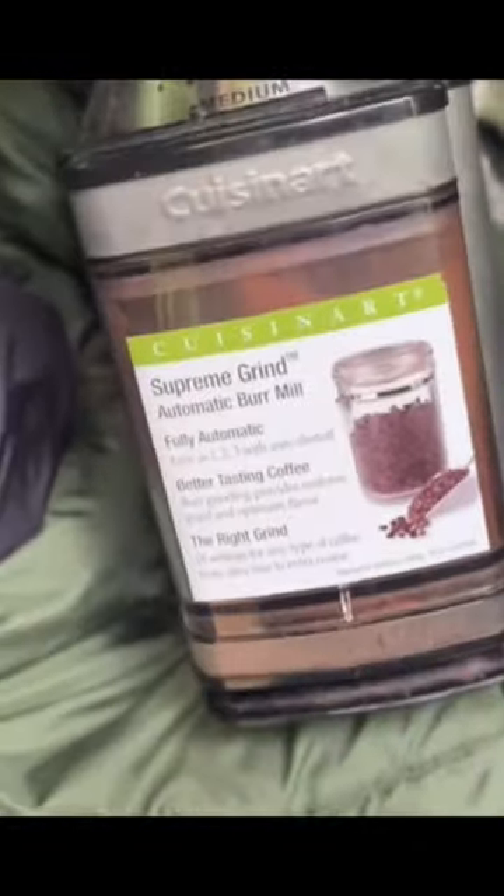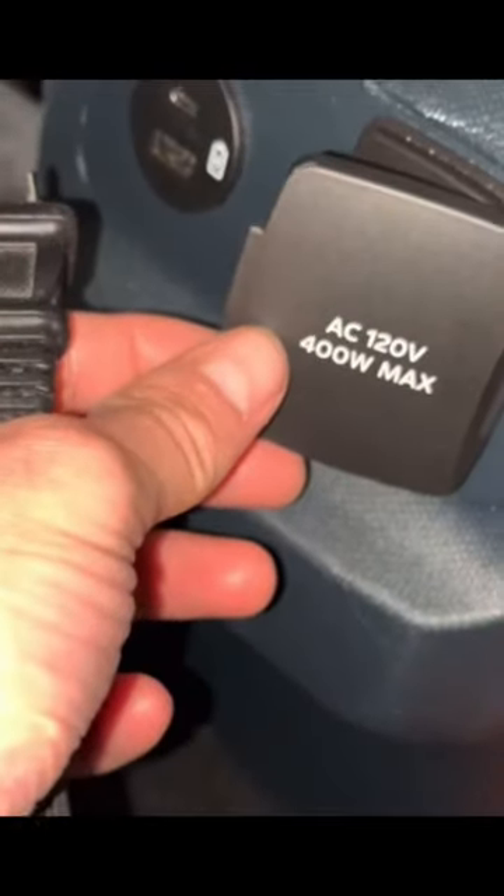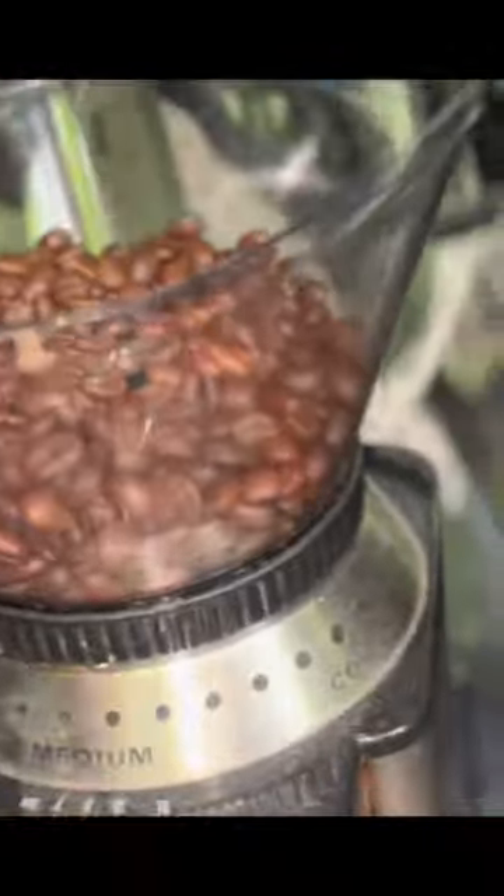And the finished product — coffee grinder. I've got the 400-watt inverter. That's not good. It'll probably work. I'm just going for it.